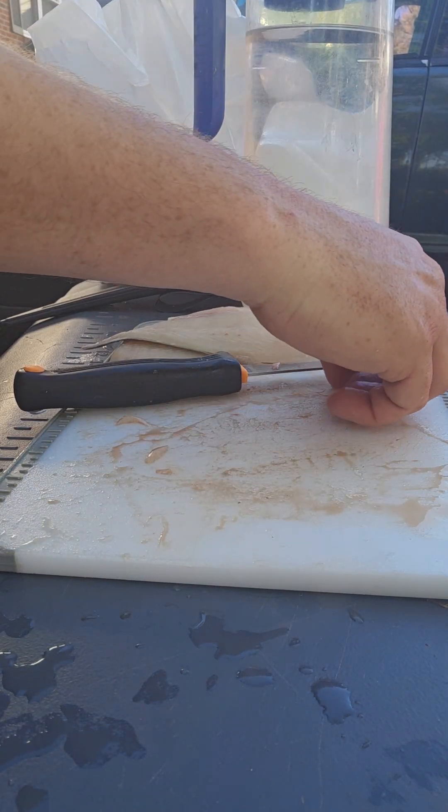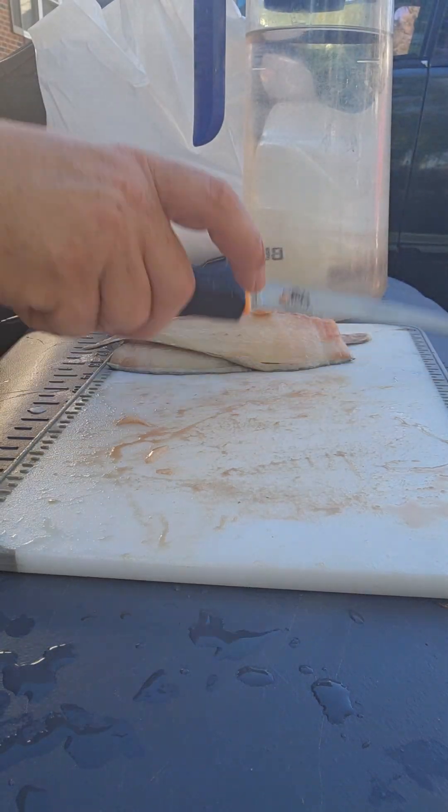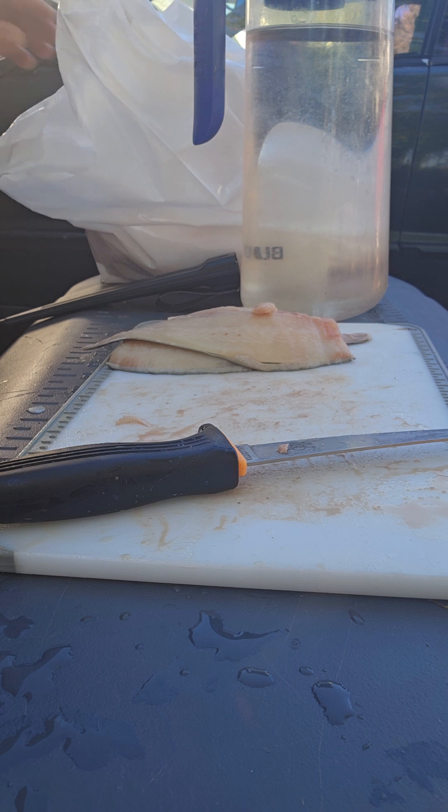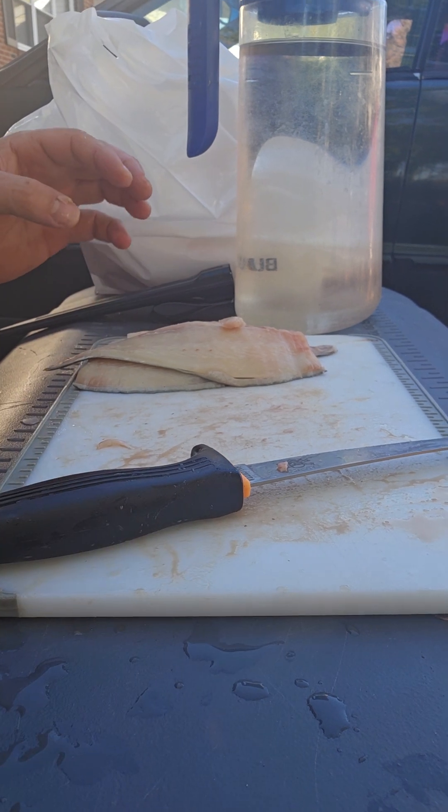Filleted Pompano! I also got a snapper here. So that's filleting a Pompano.